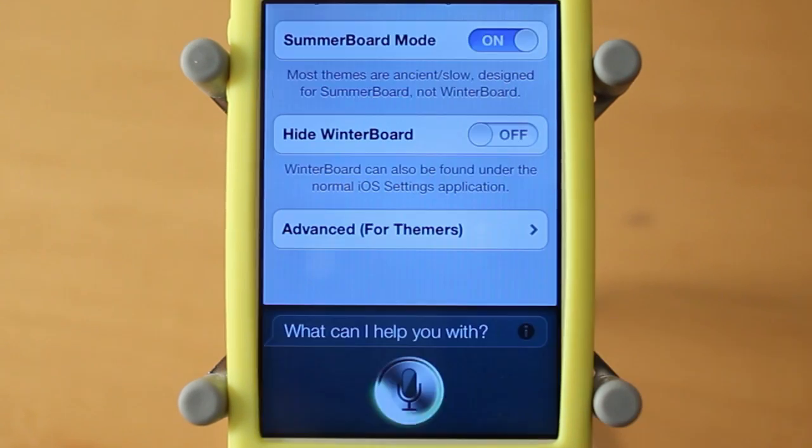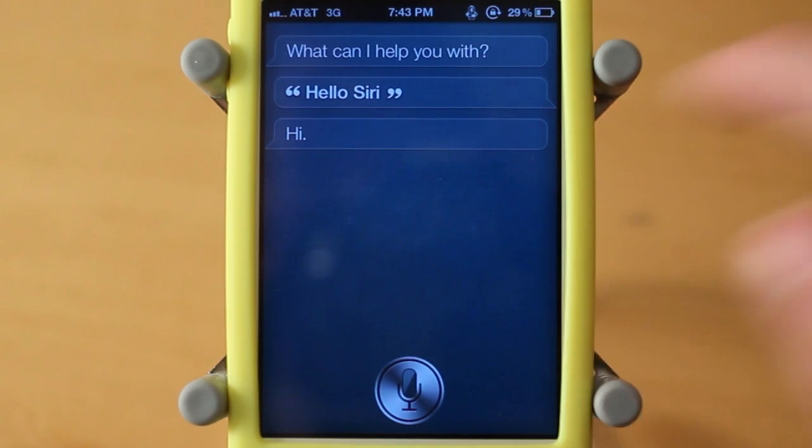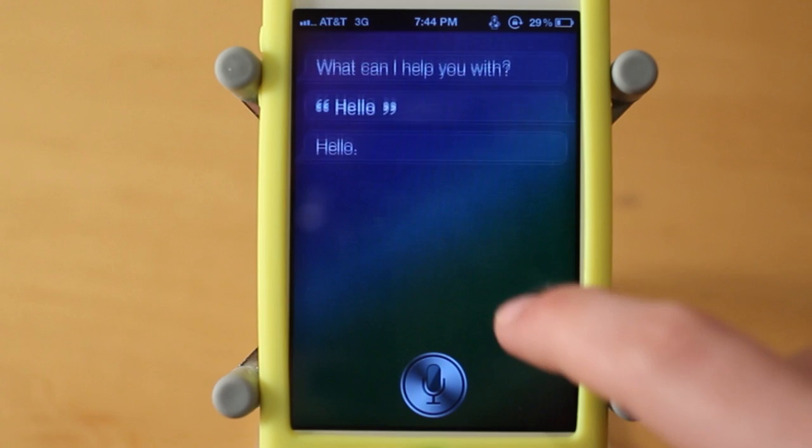Here's the blue one and it pretty much just changes this screen here. You guys can see I have the light blue background on. Then here's the rainbow background and it has that green, purple, blue and the rainbow colors.